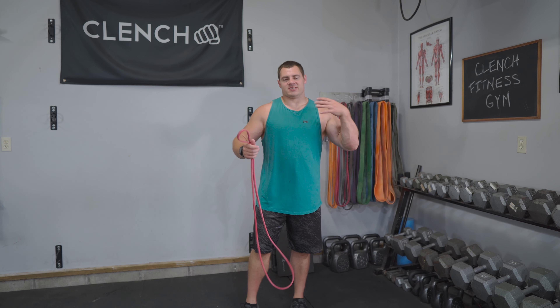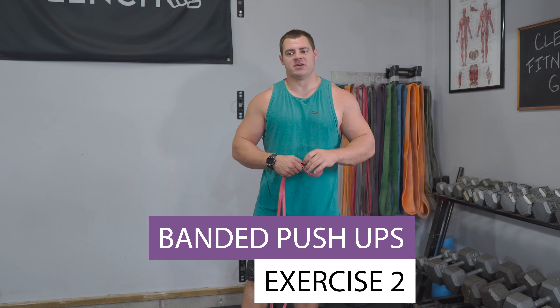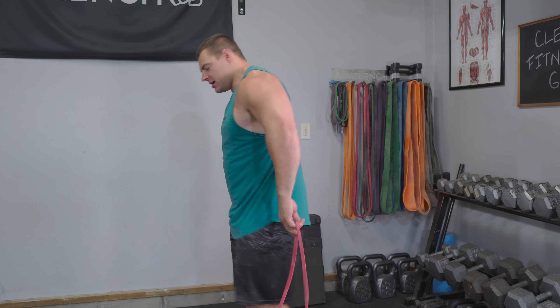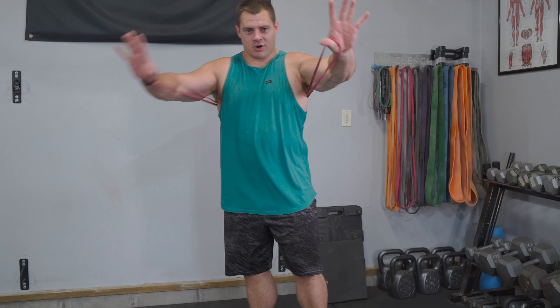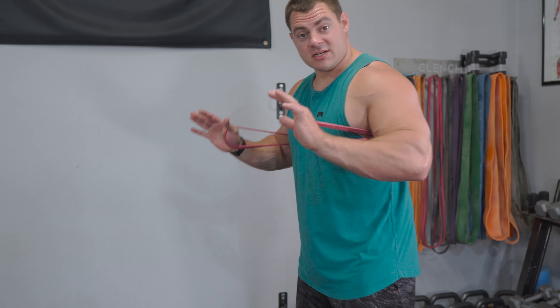Exercise number two, we're gonna be sticking with the upper body. We're gonna do some chest and triceps with banded push-ups. It's gonna be just like a normal push-up, except we're gonna grab a band and wrap it around the small of our back. I like to hook it into my thumbs. You can hook it however makes it most comfortable. I find that having the band come underneath of my elbows, between my arm and the side of my body, is the most comfortable and keeps me in good form.